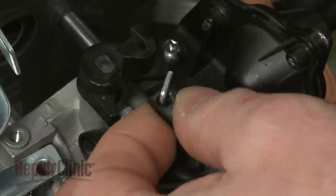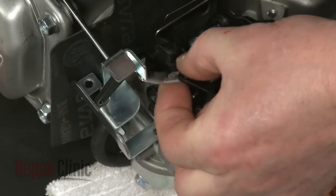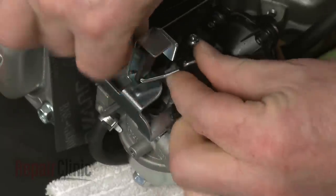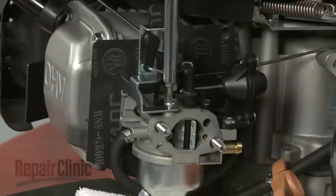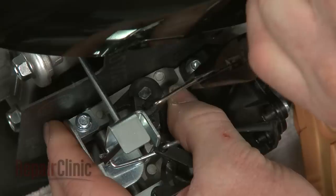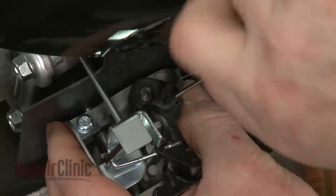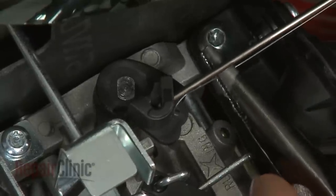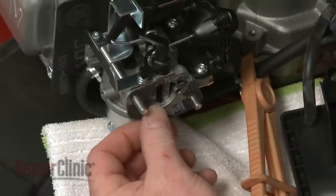Reinstall the auto choke linkage. Align the auto choke bracket on the carburetor and replace the screws to secure. Attach the throttle linkage and spring to the throttle lever.